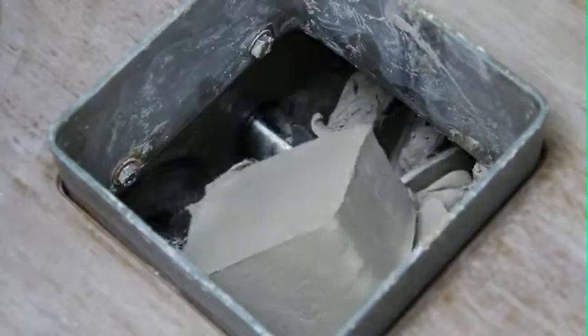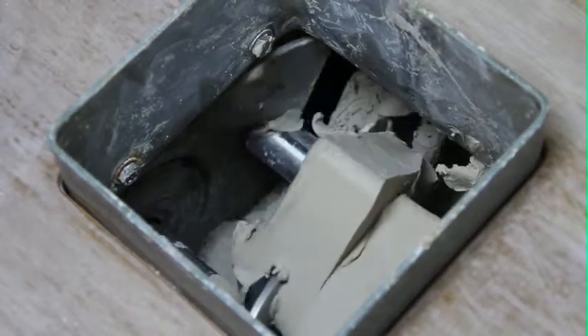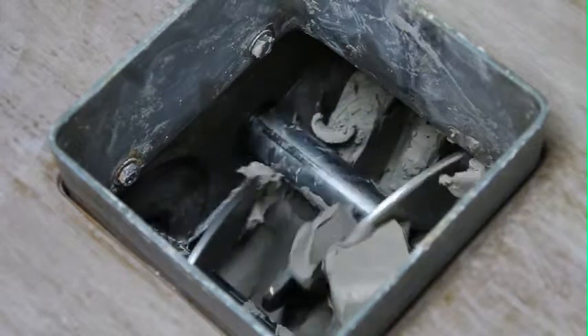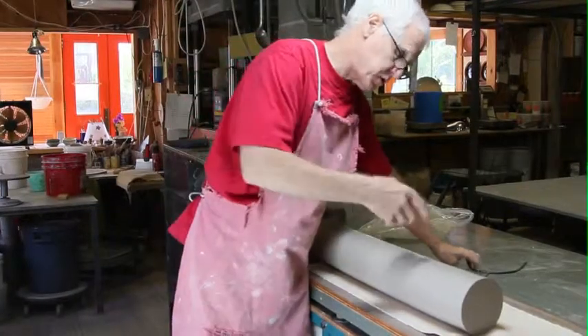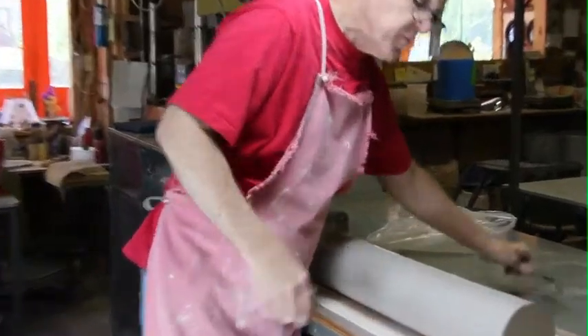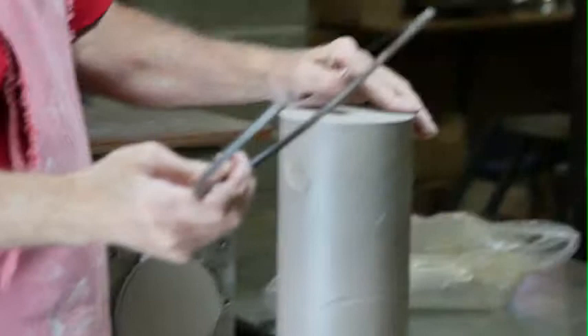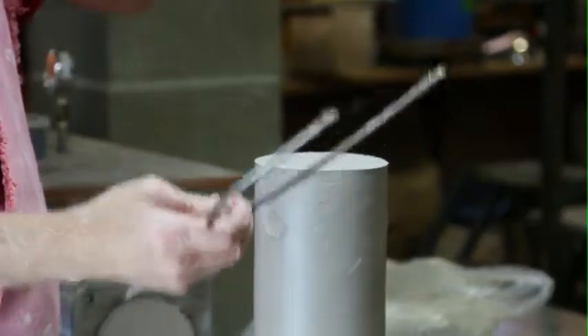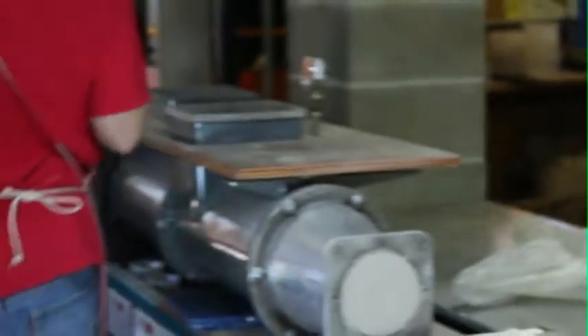You've got to force the clay in, but this feeds itself. Dropping a big chunk in. So I'm just going to run this through once more — you can sort of see some lumps in it. All of these wires are deep sea fishing leader, stranded stainless steel. They last and last.